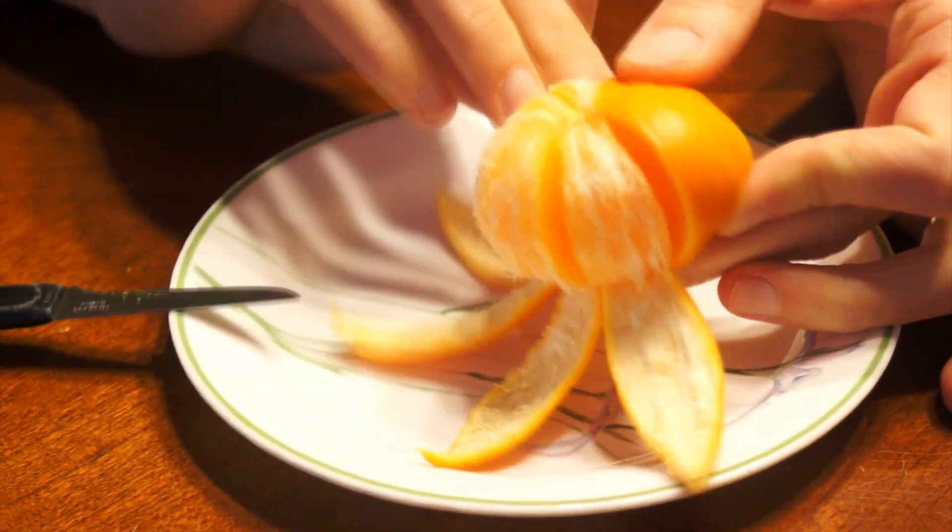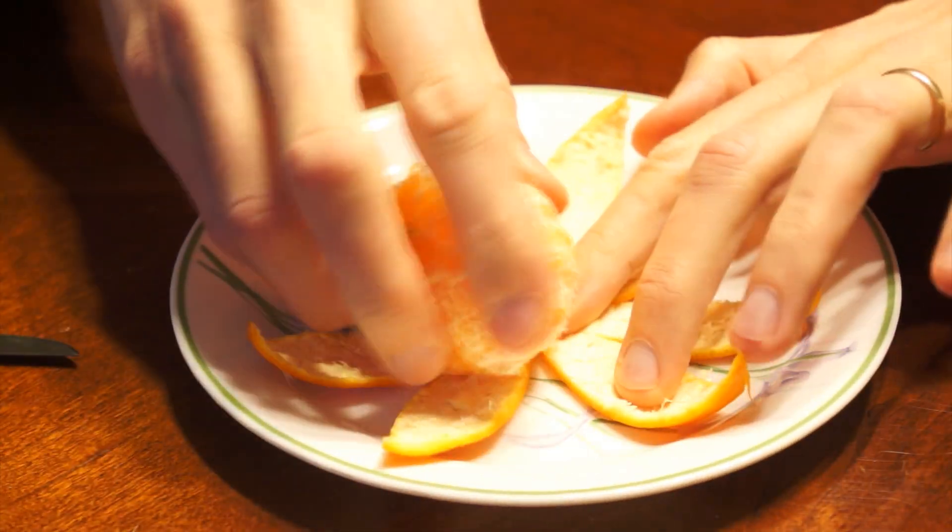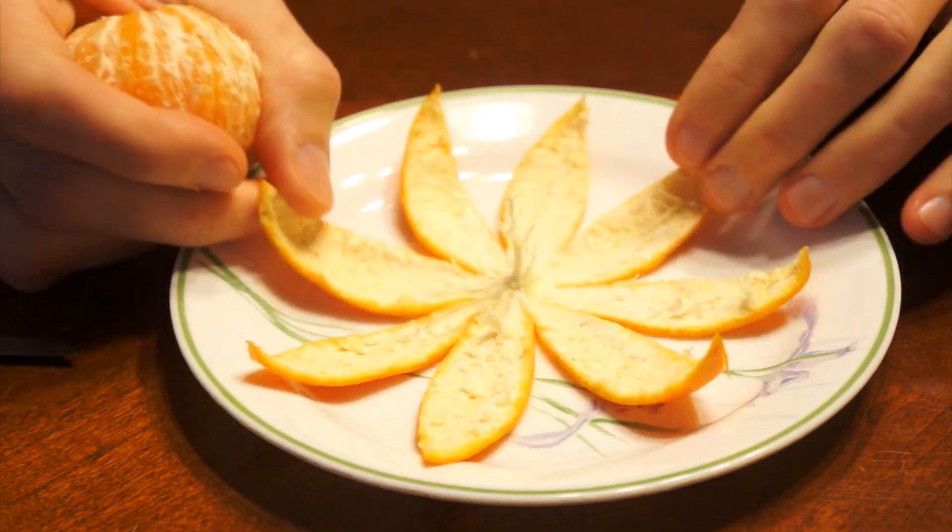Peel each section of the peel away from the fruit. Place the clementine down on a plate and carefully remove the fruit from the peel.